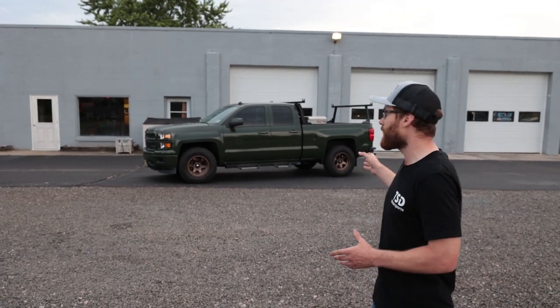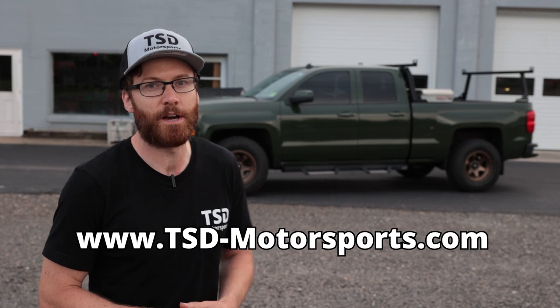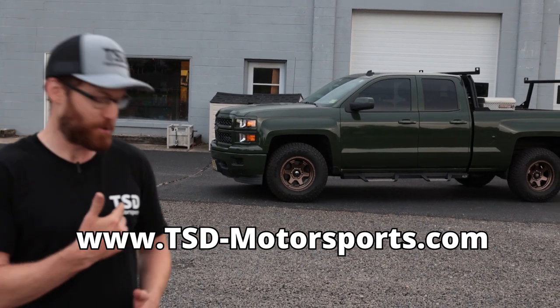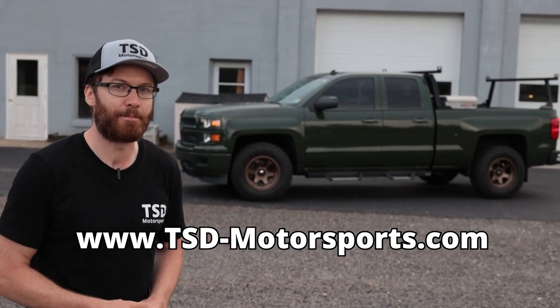If any of you guys are interested in having your vehicle wrapped, whether it's a Silverado or another vehicle, definitely let us know. We kind of did this as a show piece to highlight that we are offering wrapping services. So hit me up down in the comments or shoot us an email. We'll have our website linked — it's tsdmotorsports.com. So tsd-motorsports.com, shoot us a message and we'd be happy to give you a quote to wrap your vehicle. We'll see you guys back in the next video, and we appreciate all your support. See you next time.